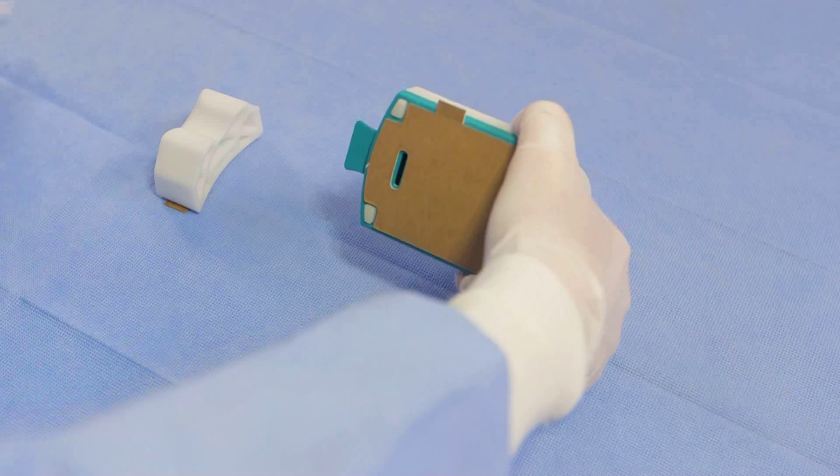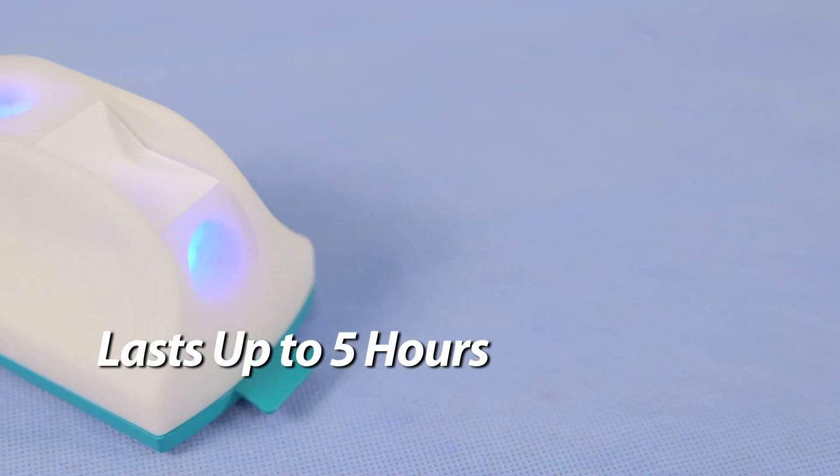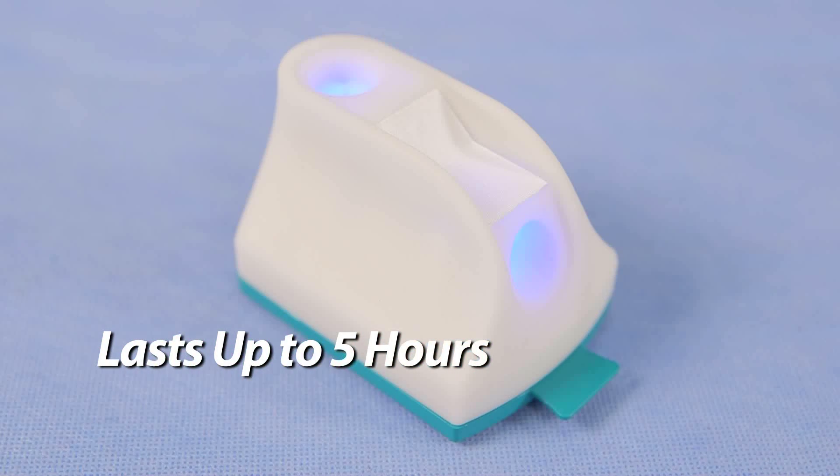By simply pulling the slip sheet, the unit is automatically activated, illuminating LED lights and providing easy port visibility, while warming the pre-filled cleaning and defogging solution.